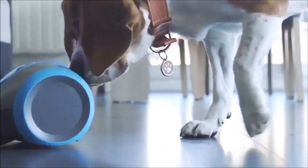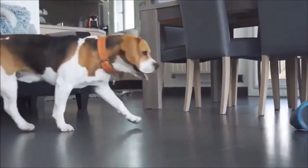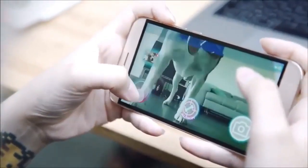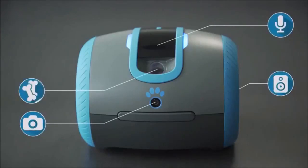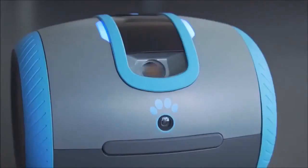Leica is a life companion for your dog. It is similar to a mobile terrestrial robot that you can control with your smartphone from anywhere. Leica is equipped with a camera, a microphone, a speaker, and a treat tosser that can be used to reward your dog, making your dog love Leica while having fun playtimes together.